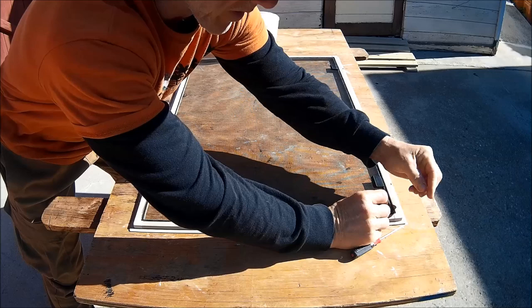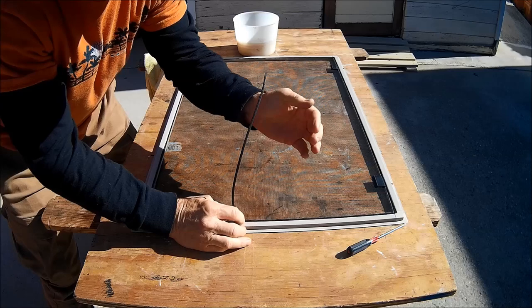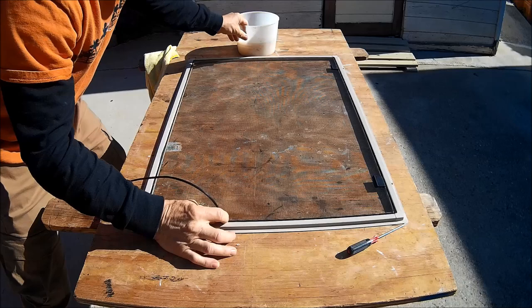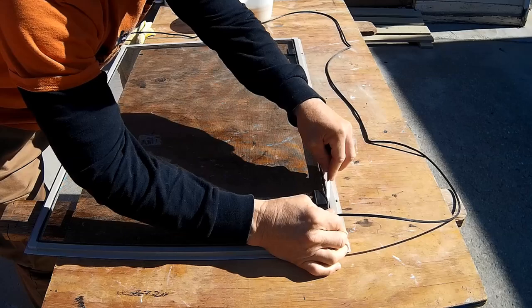I'm going to carefully remove the spline cord. Sometimes this comes out really easy and other times it might be a little more challenging. Where I live I sometimes get a little salt crystallization, so I might have to dip a little soap and water on it just to loosen it up. I'll continue removing the spline cord — around this tab I might have to help it through with the screwdriver a little bit.